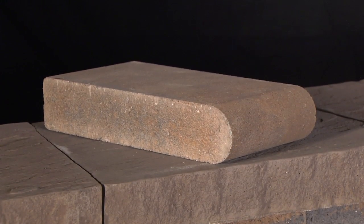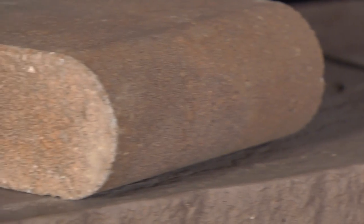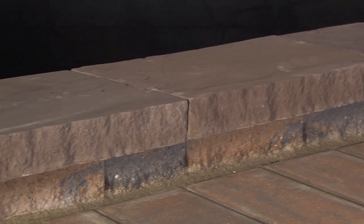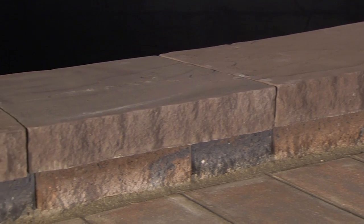Bullnose is 12 inches long, 6 inches wide, with a rounded front edge. It comes in a renaissance finish as well. Ledge stone cast stone coping consists of 4 sizes that have a rock-faced edge and a textured top to emulate natural stone.